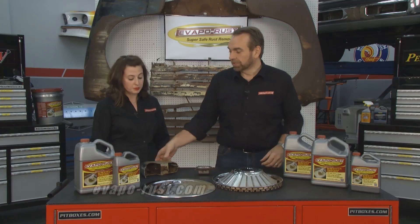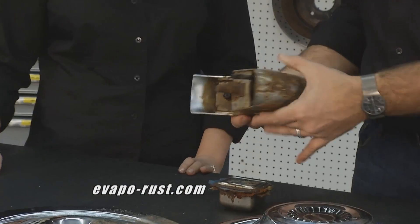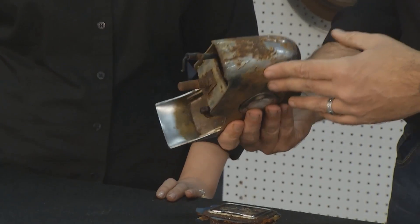We get that question all the time because re-chroming something is expensive — very expensive. And bad chrome looks terrible. So what's the answer? It's Evapo-Rust.